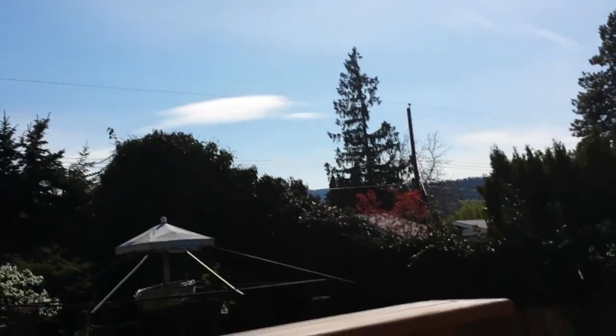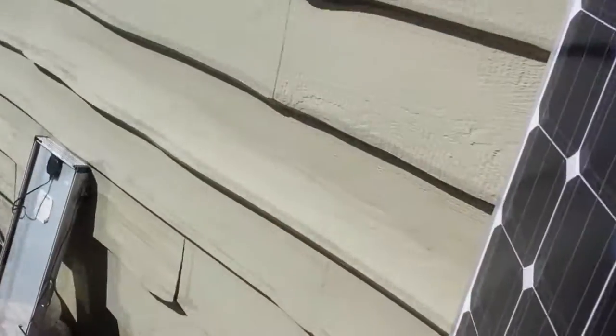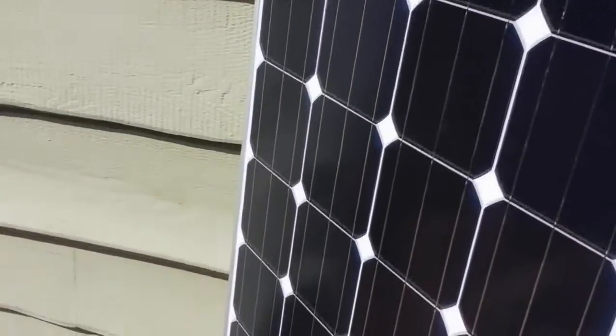You pretty much need ultimate sun to see over eight amps. It does happen, and it'll happen in the winter too, because in the winter you get snow bouncing the light up.